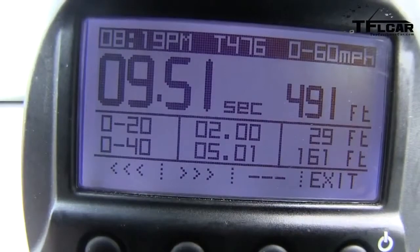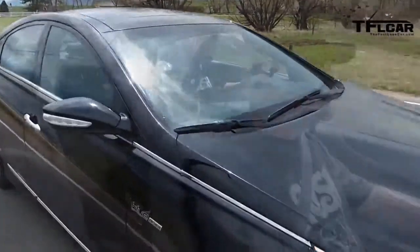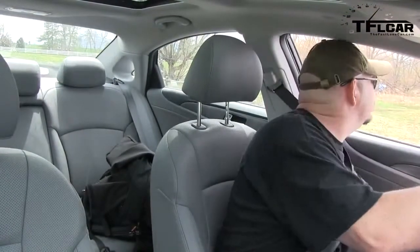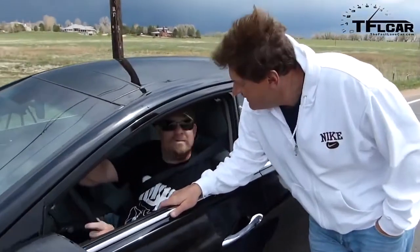Come on baby, you know you want to go fast — you're a spicy kimchi! 9.51. I believe I was right. This poor Roman was wrong. Zero to 60 in 9.51 seconds!